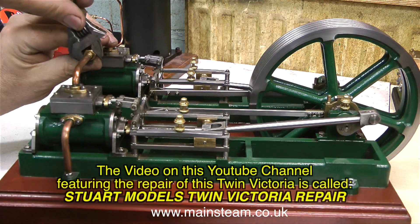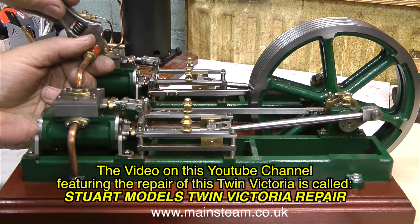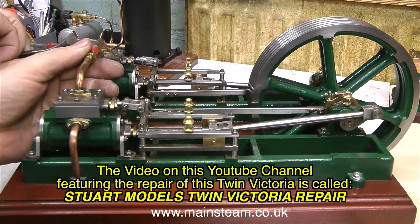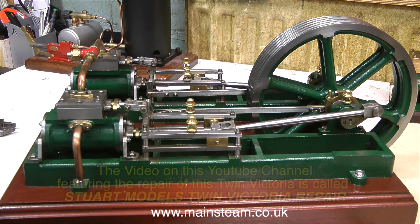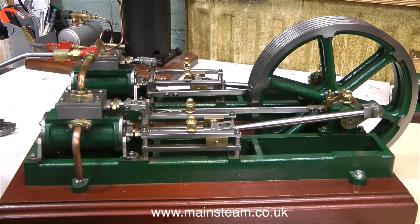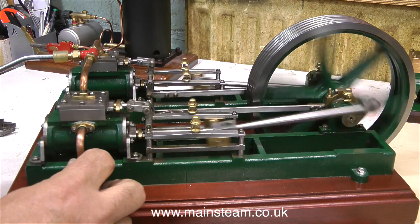The video on this YouTube channel featuring the repair of this Twin Victoria is called Stuart Models Twin Victoria Repair. What I'm about to do now is connect a compressed air line to the engine and show it running — and I'm not going to talk over this bit.